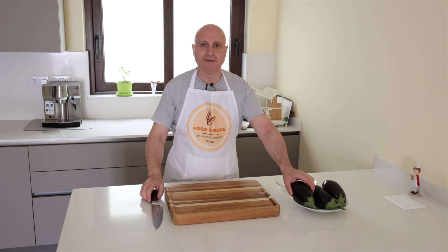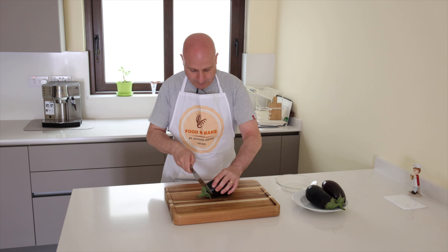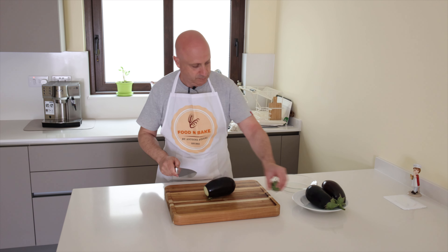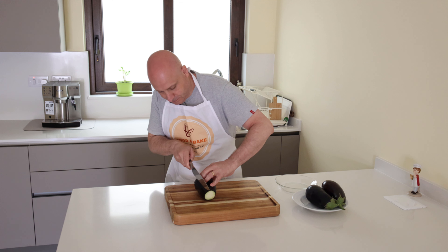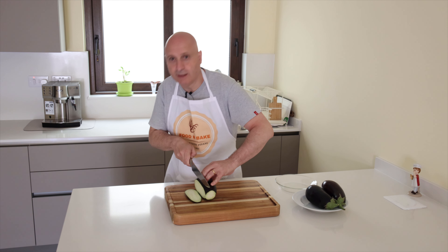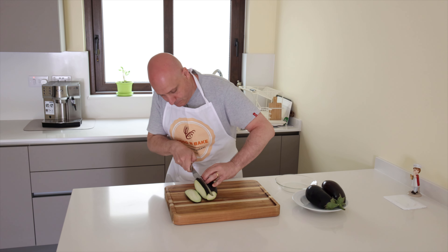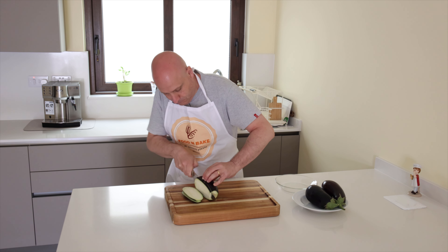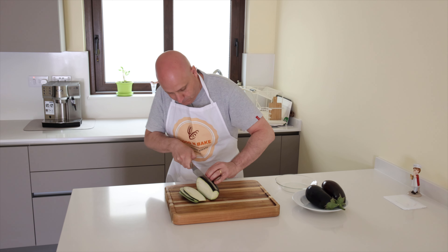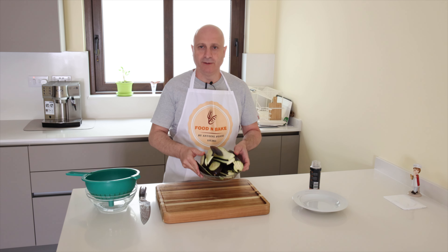Let's start to cut the aubergine. First I remove this one and I start to cut like this. I cut about one centimeter. Now the aubergines are ready cut.